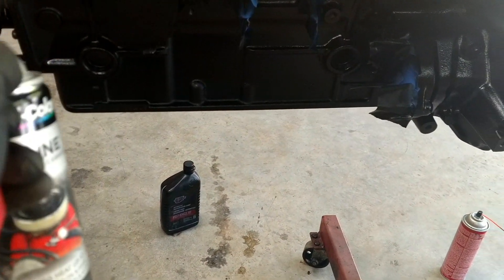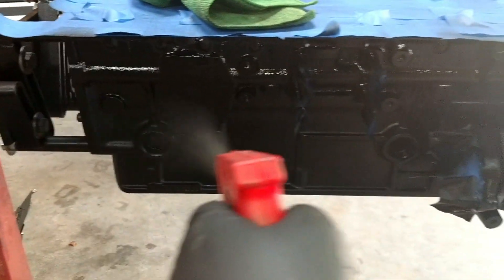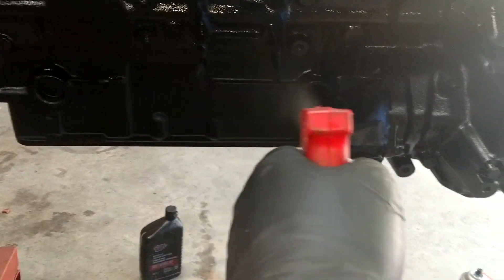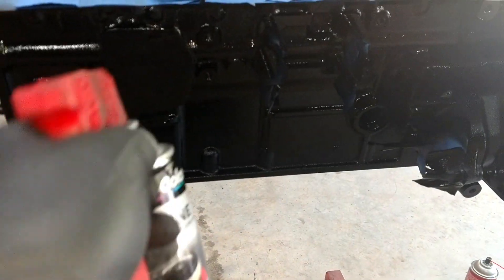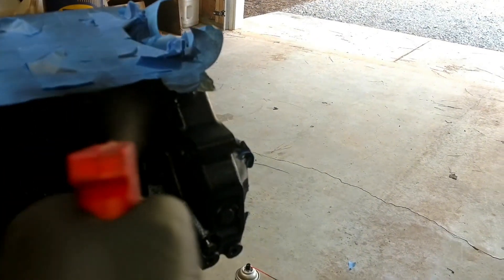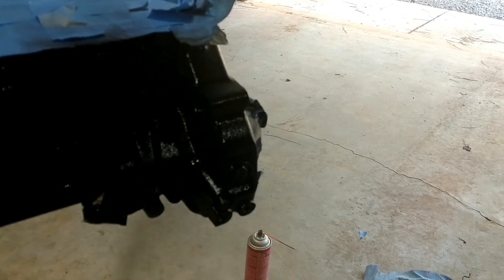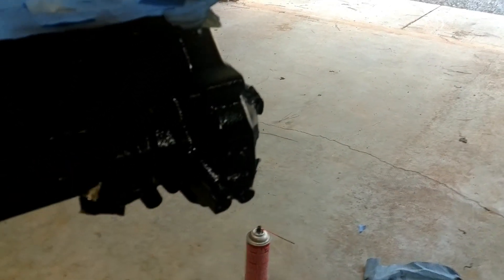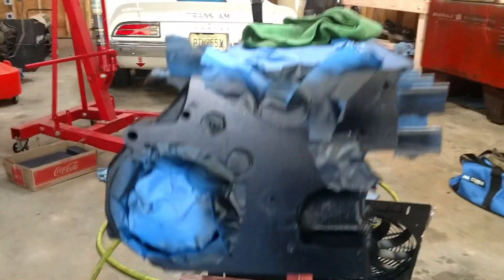Here we go, painting the block. I just taped off where the oil gasket is, taped off the injection pump gasket area, and just taped off some stuff on the front.